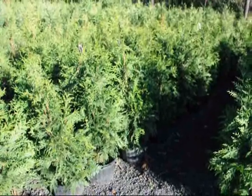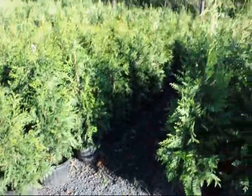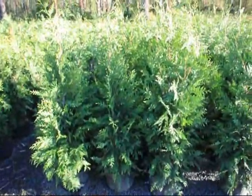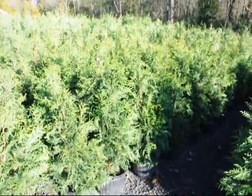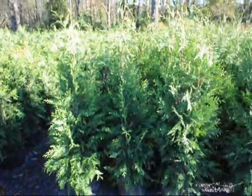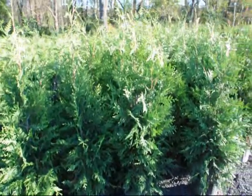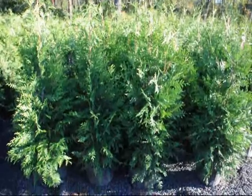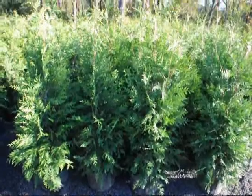These are our three-foot green giants in a number five squat pot, and these are our four-foot green giants in our squat pot. We call these three to four foot because they'll be over three feet tall to the top but less than four feet. These will measure about four feet to the top or slightly taller on the four-footers. The green giant is placed about five to eight feet apart in straight rows, and you can make a staggered row for a large property.